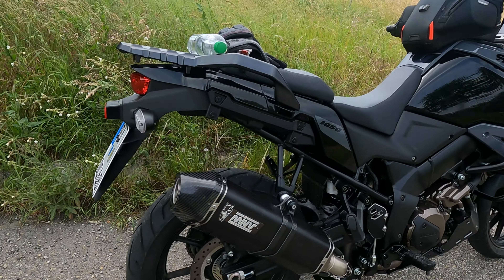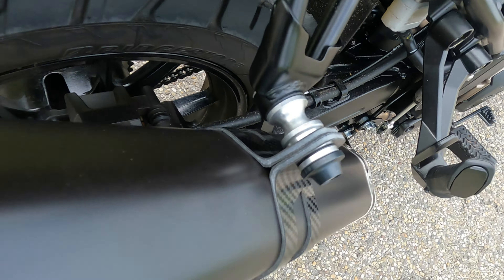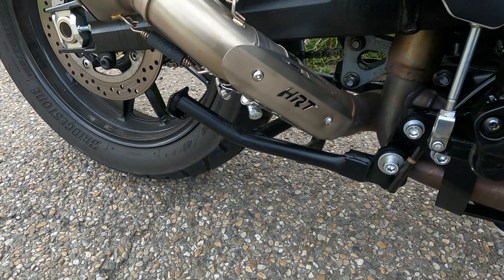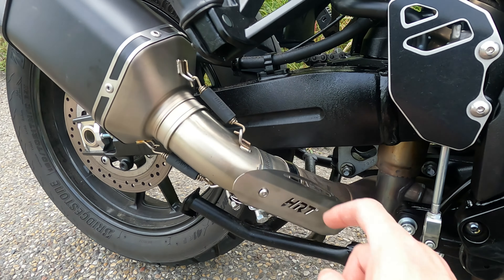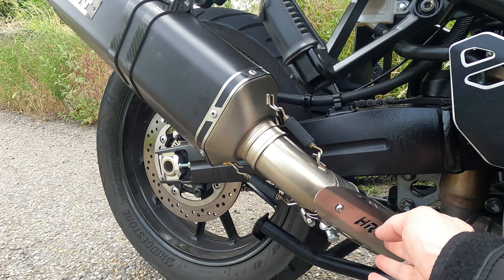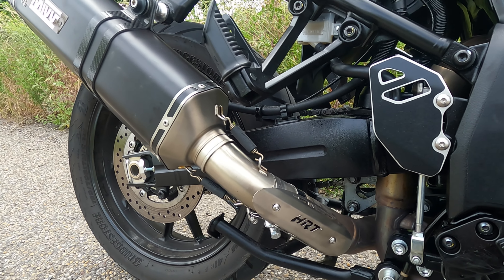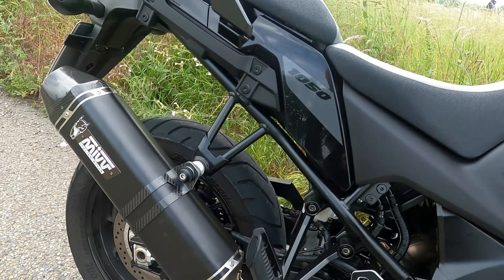Right, so obviously we've got the can on — fairly straightforward, usual bolt routine. Everything seems tight and snug. I put this heat shield on it as well from Hessler Rally Team. I don't think it does anything; it's meant to protect your boot or clothing from getting stuck to the exhaust. Right, let's see what she sounds like.